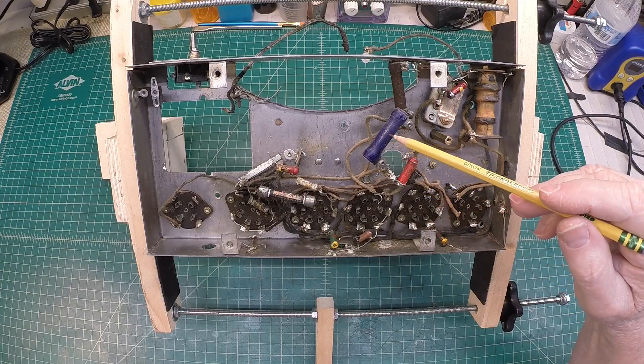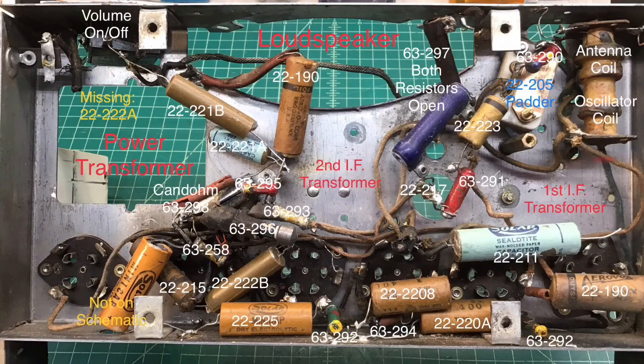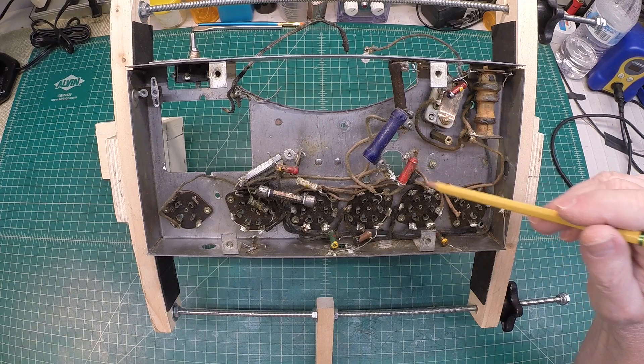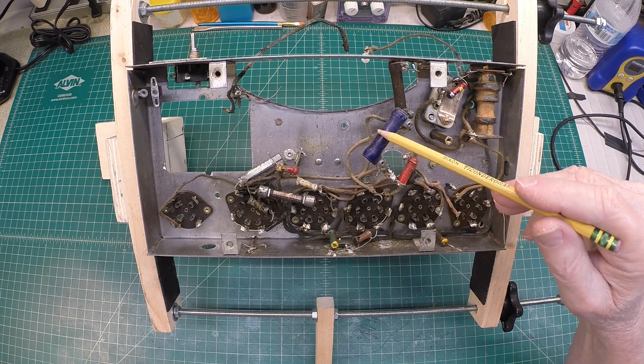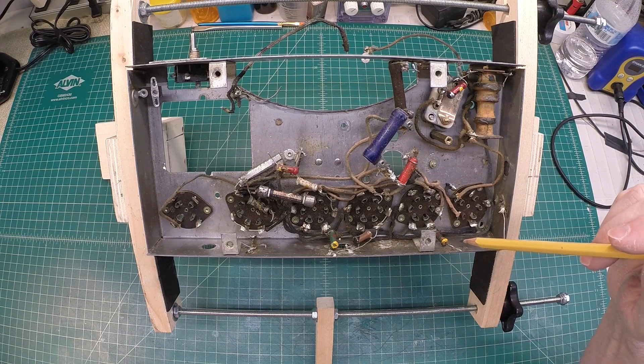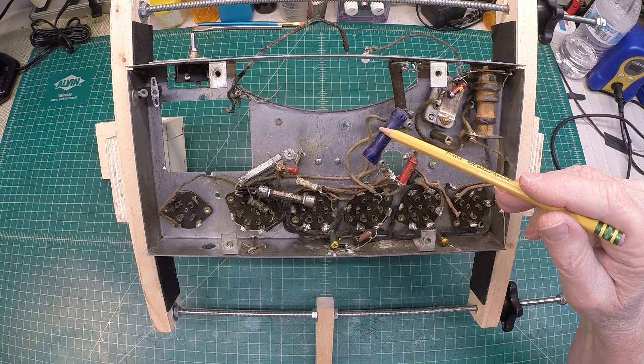Back on the Zenith 707 where I left off — you guys saw I had documented the location of all the capacitors and validated that all the resistors need to be replaced, if memory serves me correctly. Anyway, it's time to get started back on this thing. I'll provide some updates here in just a bit. Thanks for watching this series.